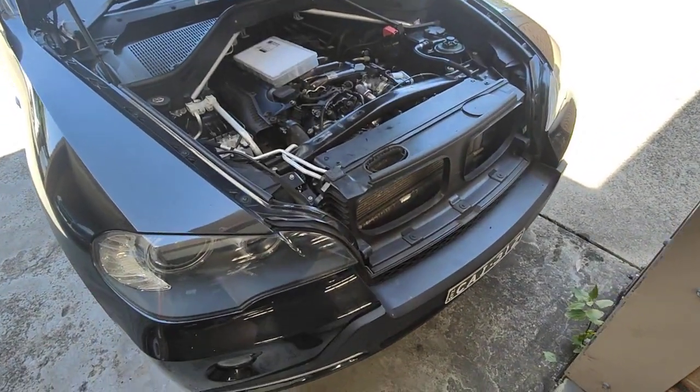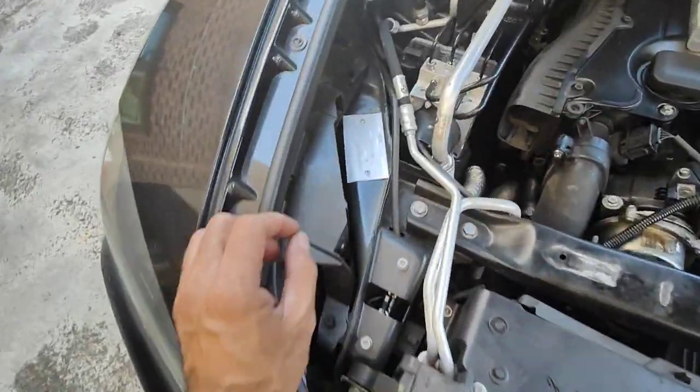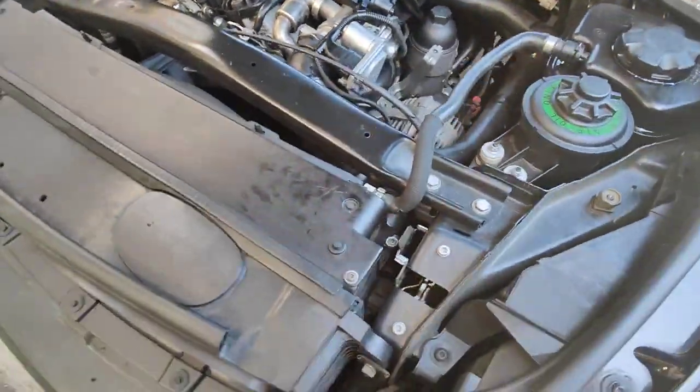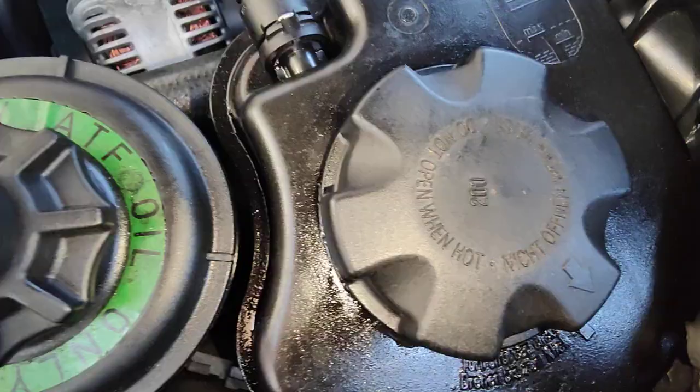Hello, Paul here from EMD at Mordi by Karen Bacini. I've got this BMW E70 X5 with oil and water mixing.